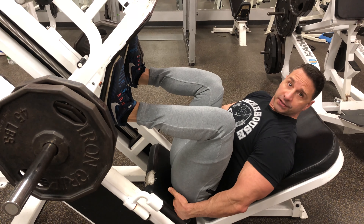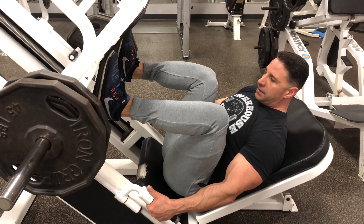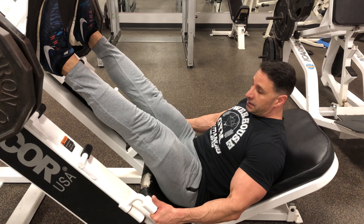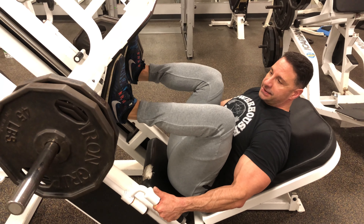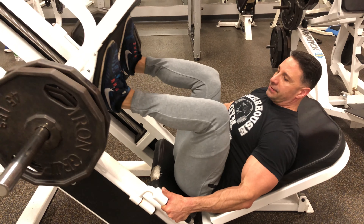You want to make sure that your glutes are maintaining contact on the pad down below here. You're going to press up driving off the heel to near lockout. Squeeze the quad and work back down. Stretch as deep as you can go, maintaining contact. Press off the heel to near lockout.